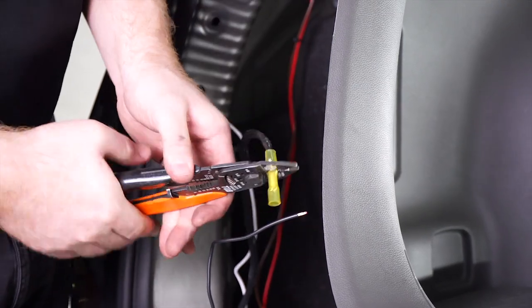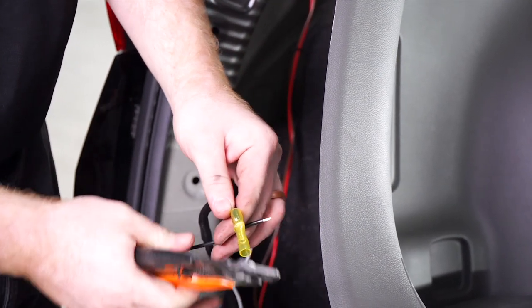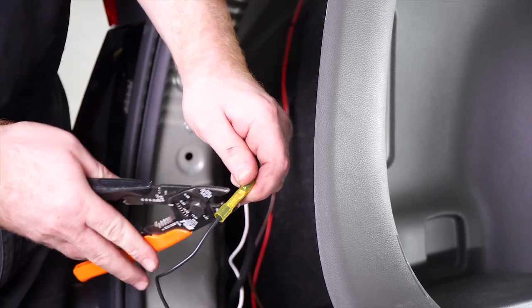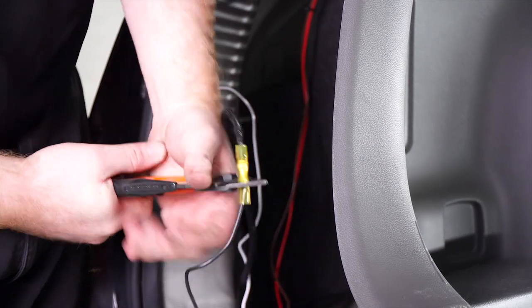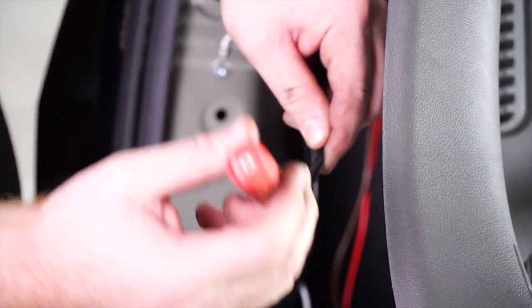Now that we have the power wire in our cargo area, let's hook it up to the black wire on our module box. We're going to be using our heat shrink butt connector, and next we'll use our butane torch for the heat shrink.